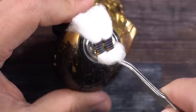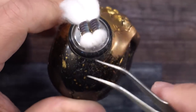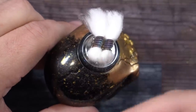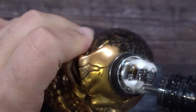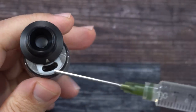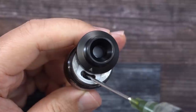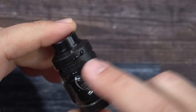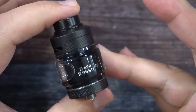Grab both sides and just stuff it right down inside there. One thing I've noticed is that the opening down here is very small, so you might have to thin out your cotton a little more to get it in — I think thinning it out is better for wicking. There you go, all wicked up. I'll put some liquid on top to saturate it. I'm going to do a quick test — I've got 5 ml's of e-liquid — and yeah, it does hold the 5 ml's right on the money.